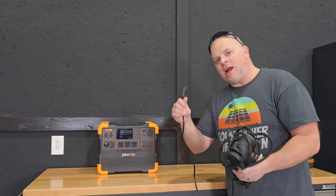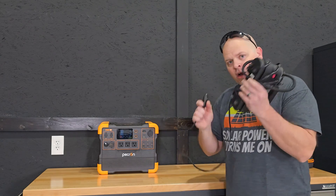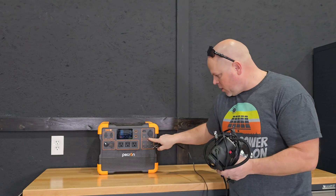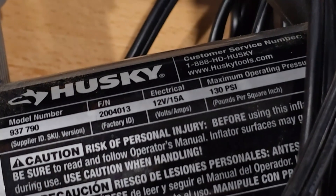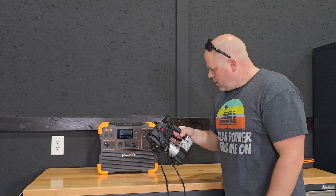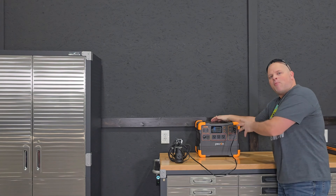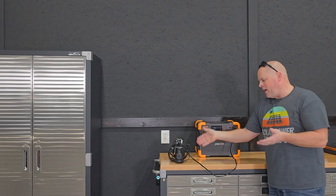Now I want to test this 12-volt air compressor that plugs into the cigarette lighter. The outlet is rated 12V×10A, but the air compressor is 12V×15A — so I wouldn't necessarily expect it to run. Let's see what happens: it actually runs the air compressor and we're running right at 92 watts. What's happening is the air compressor has a startup surge, and the power station's surge capability allows it to power on. Once it continues running, it doesn't use as much power. So that's a really good thing.